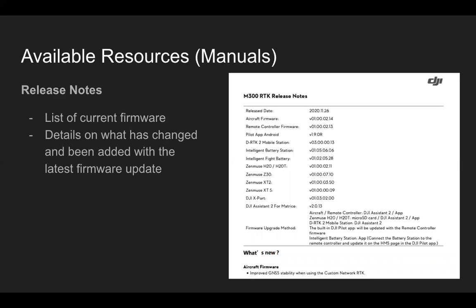The release notes are a list of current firmware. As we talked about in the Pilot app's About section, you can look at what the current firmware for your aircraft or remote controller is, and reference that against the release notes to make sure everything is on current versions or if anything needs to be upgraded. You can also use the health management system, but if you're not getting an update notification, you can double-check against the release notes and see what new features have been added.